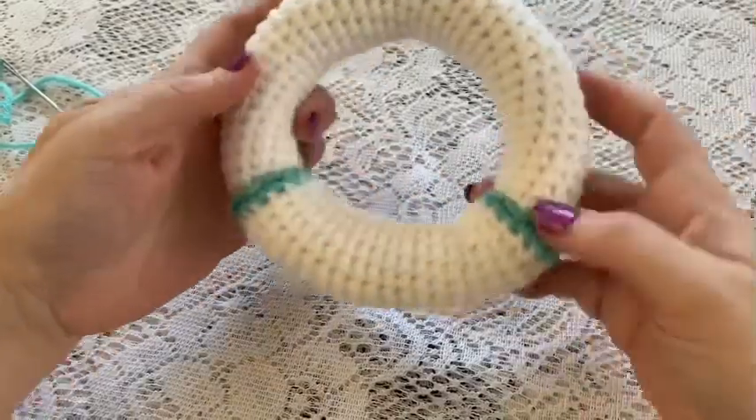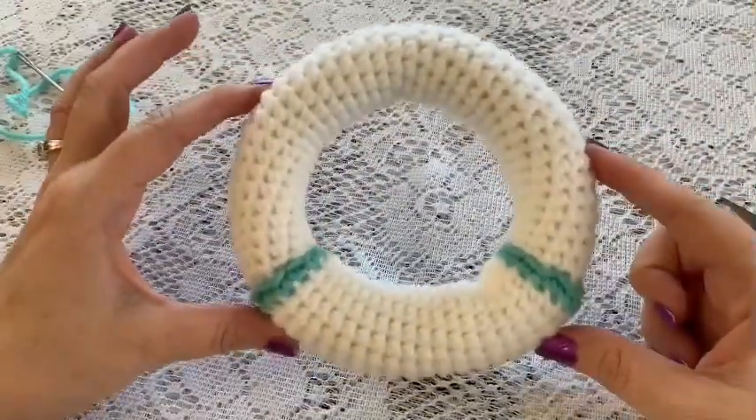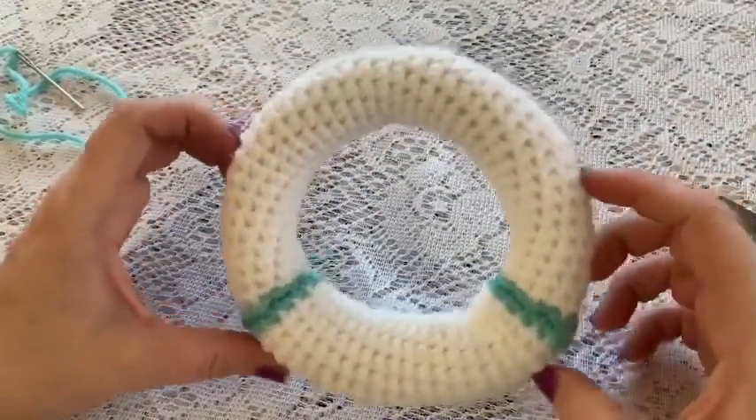And there we go — we have finished the ring part of our baby rattle ring.